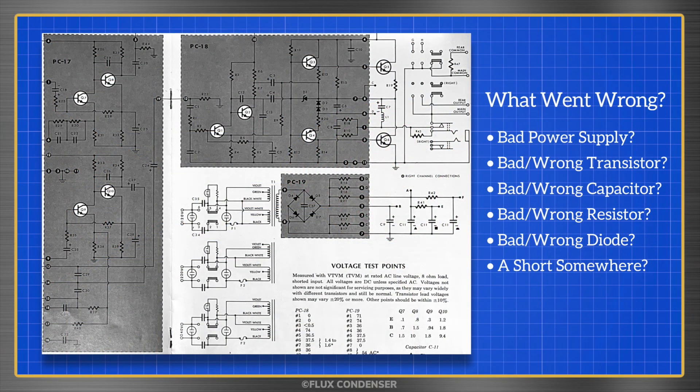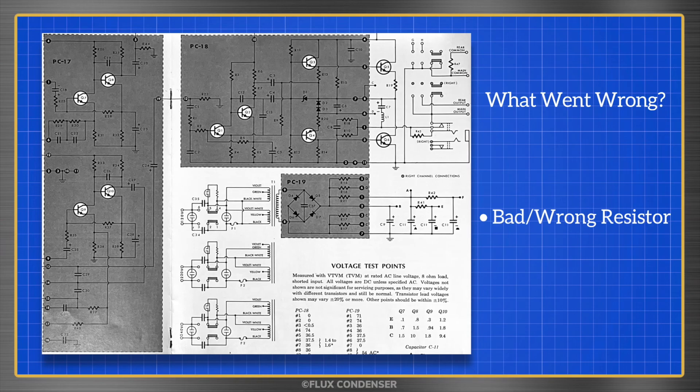The real answer I was looking for, of course, was a bad or wrong resistor. If you didn't guess correctly, don't beat yourself up. This was a tricky one, and despite using a signal generator, multimeter, and oscilloscope, it was a boring visual inspection and component cross-check that ultimately found the issue.